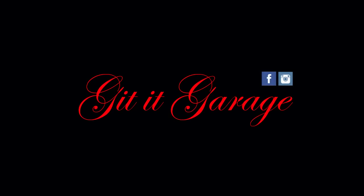Today we're going to do a little video on the top 10 things I hate about my Jeep Liberty CRD.